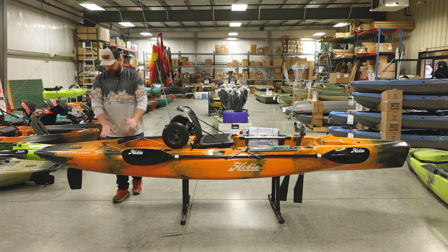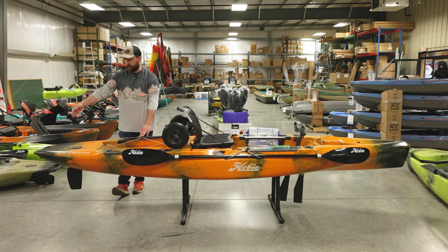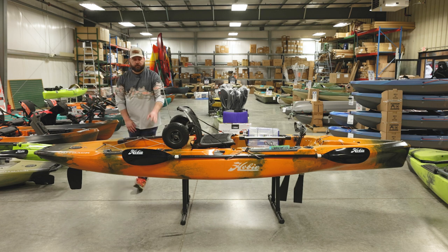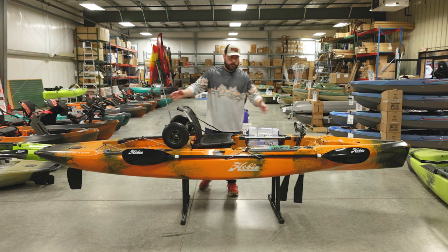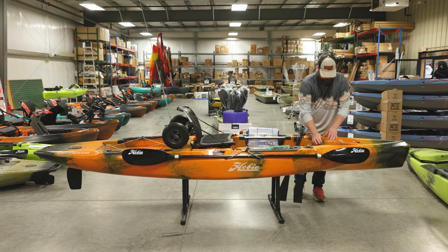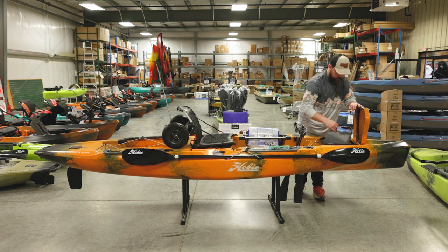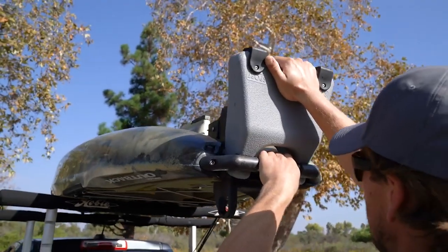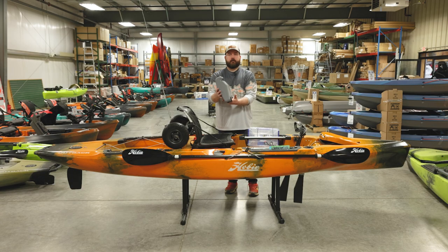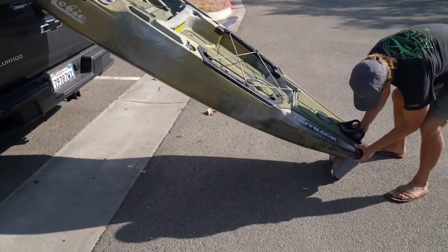Just back from the cargo area is your rudder access where you can change the tension and adjust your rudder. All the way in the back there's a small H-rail section with a carry handle so if you don't have the cart you and a buddy can tote it down to the water. There's also an accessory in the hull that clips into the H-rail and protects your rudder when loading — it saves the back of the boat from hitting the ground or gravel when you lift the front to load it on your car or truck.